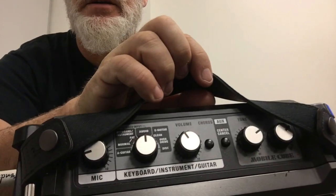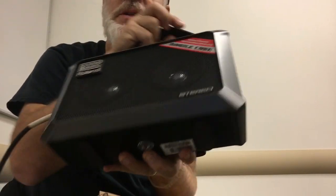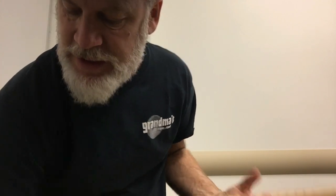I don't use this amp much because it's top-heavy and it always falls over — if you just look at it sideways it tips over.